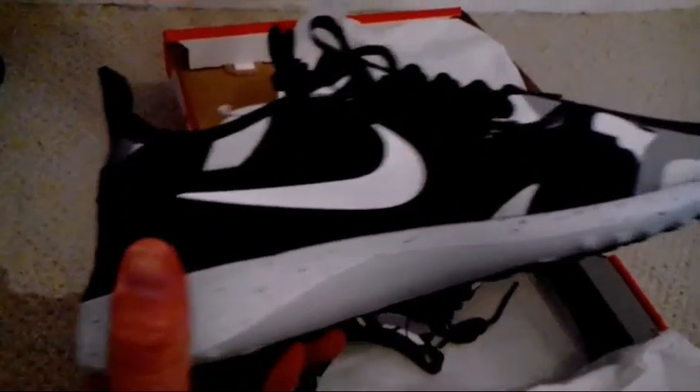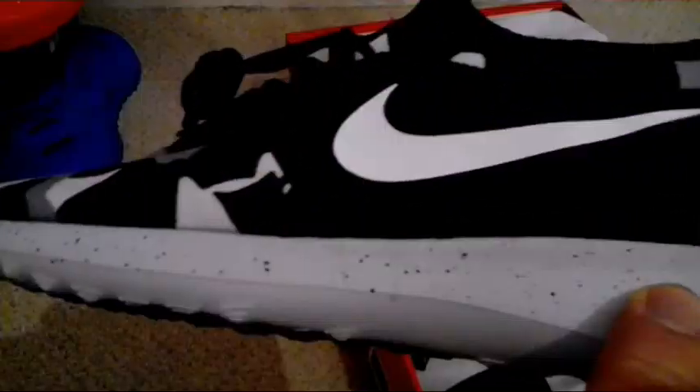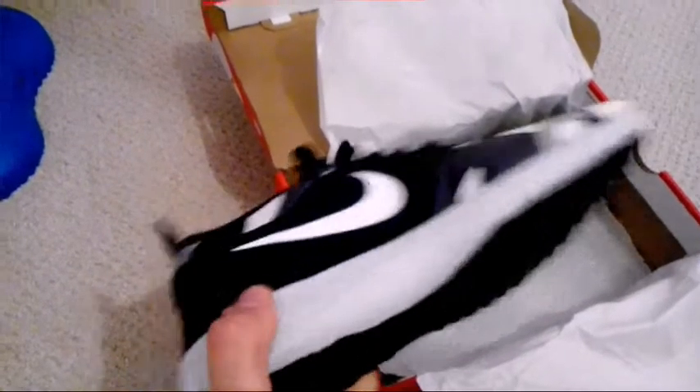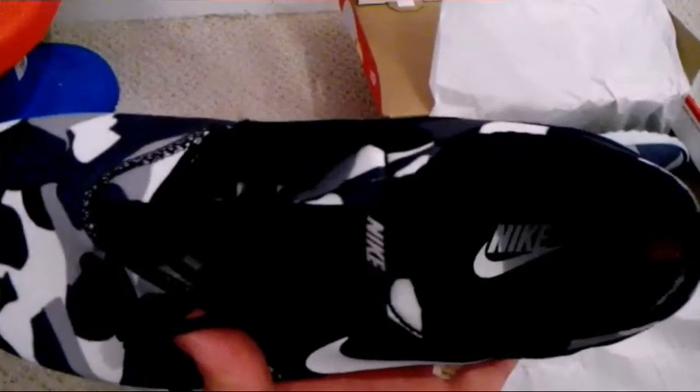The bottom is completely black with just a small Nike logo in the middle. Whites all on the bottom, around the sides with black paint splashes on it. Large Nike logo around the back, Nike logo on the back of the heel, and a black logo with the Nike logo inside on the tongue.